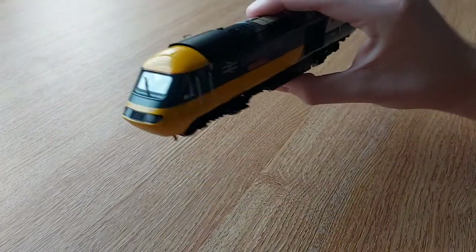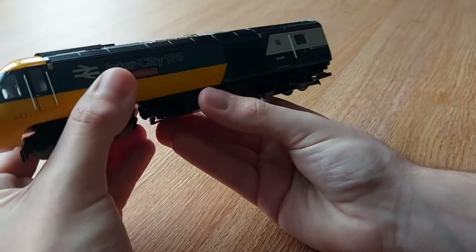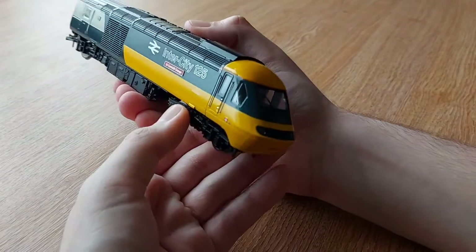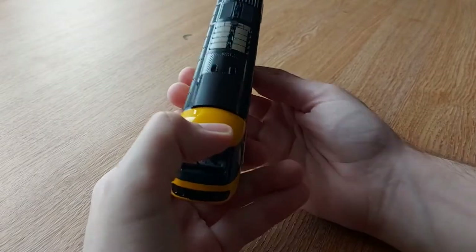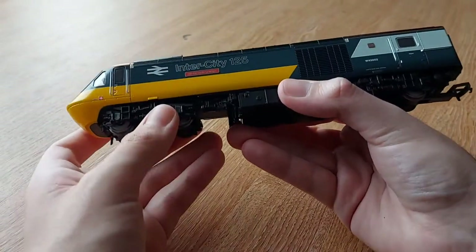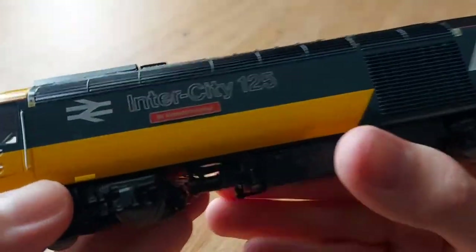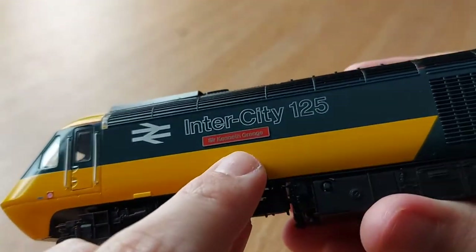So here it is. As you can see, it is very glossy - it is the most glossy train I've seen. It's my most favourite one as well because it is in a superb livery. Same as the Class 158 review I did - because it's in the gloss finish, you've got to be careful with greasy fingers as it will leave a fingerprint. It is packed with detail and the weight of it is superb.